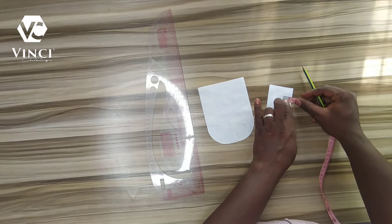I'm just drawing half of the shape, so that when I open it, it gives me the complete figure I'm looking for. Remember I folded it into two, so when I cut and open it, it's going to give me the complete figure. As you can see, this is the complete figure, but I think it's too fat so I'll need to reduce it a little bit.